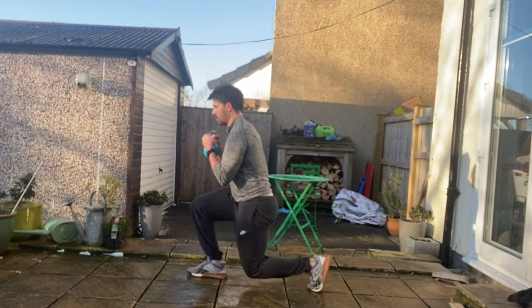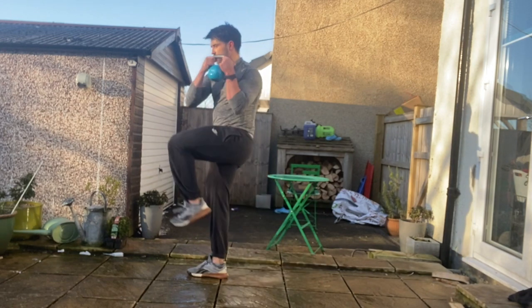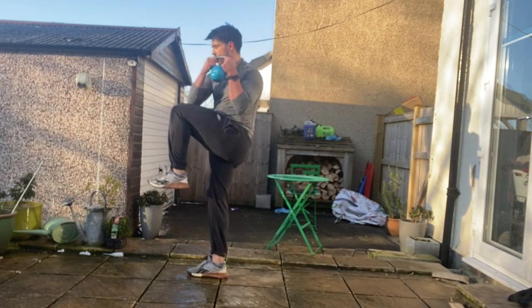From there you're going to step back into that reverse lunge into that 90-90 position, feeling your full foot on the floor with your ribcage stacked on top of the pelvis and your front shin bones slightly flexed.